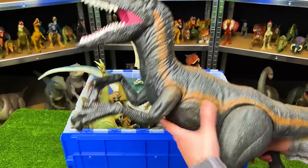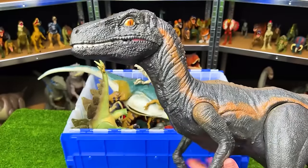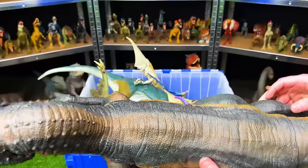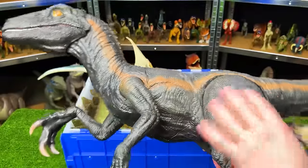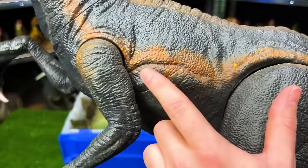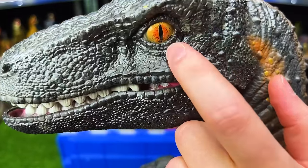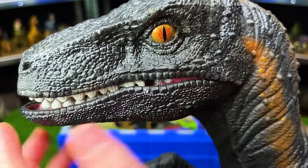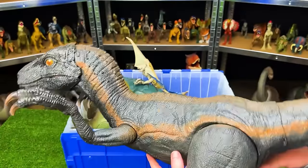For our final one-of-a-kind custom colored super colossal dinosaur, we have this Velociraptor. This one has some of the best custom coloring of any figure I have — incredibly detailed and well done. It's got a black body with brown stripes and little gold specks along the brown stripes. My favorite part are the eyes: gold with red toward the center and a black pupil. You will not find another super colossal Velociraptor with this coloring anywhere.